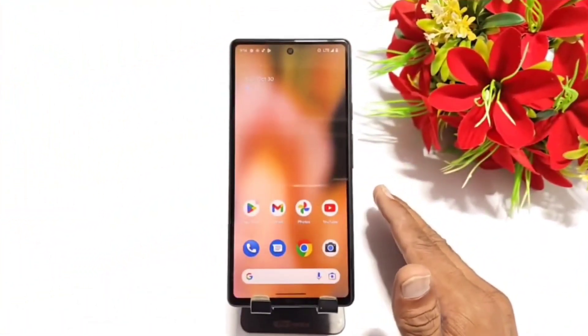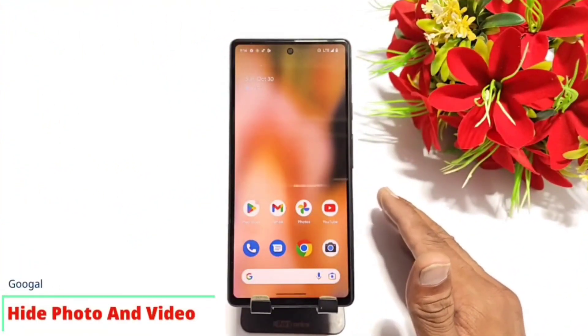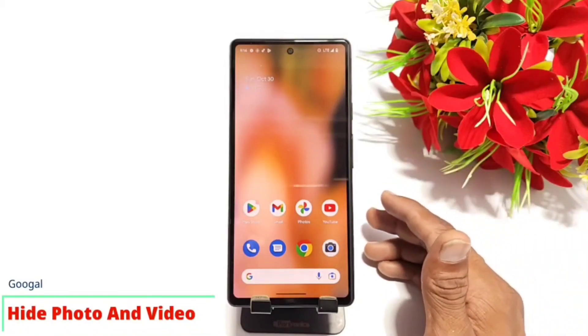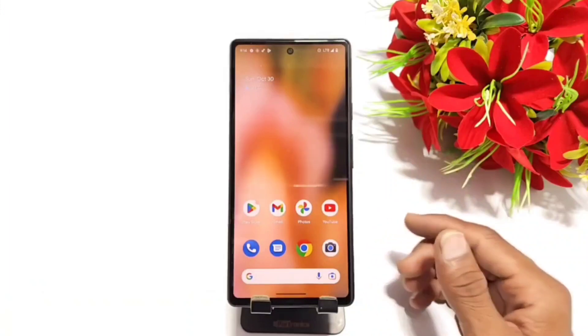Greetings and welcome to our YouTube channel. If you have a Google Pixel 7 smartphone and you want to hide your photos or videos on this smartphone, then this is the video for you. So let's begin our video without wasting any time.